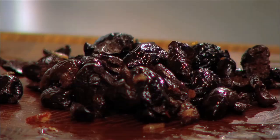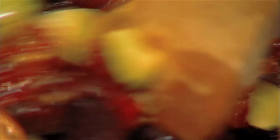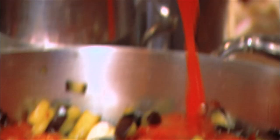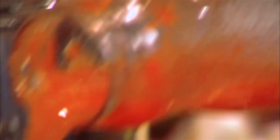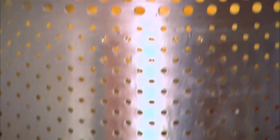Just add in your sun-dried tomatoes and your olives right into the same pot. Sauté it together with the eggplant for a few minutes. For the super easy part of this recipe, I just have a jar of pureed tomato and a little bit of water. Now just a little bit of salt.